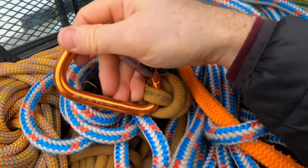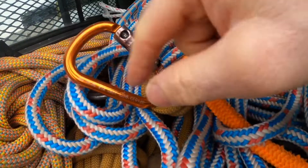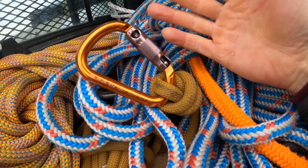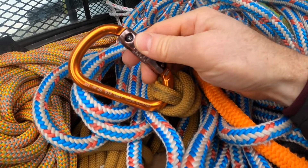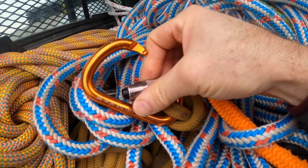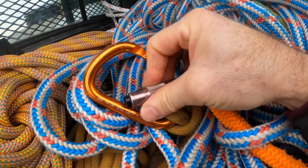As far as the rating goes, it is 12 kilonewtons this way and 26 kilonewtons this way, which is pretty standard — I feel like almost all carabiners are in that range. Six kilonewtons against the gate to keep it from busting open. I think that's almost a thousand pounds, so I'm not worried about the gate popping open.